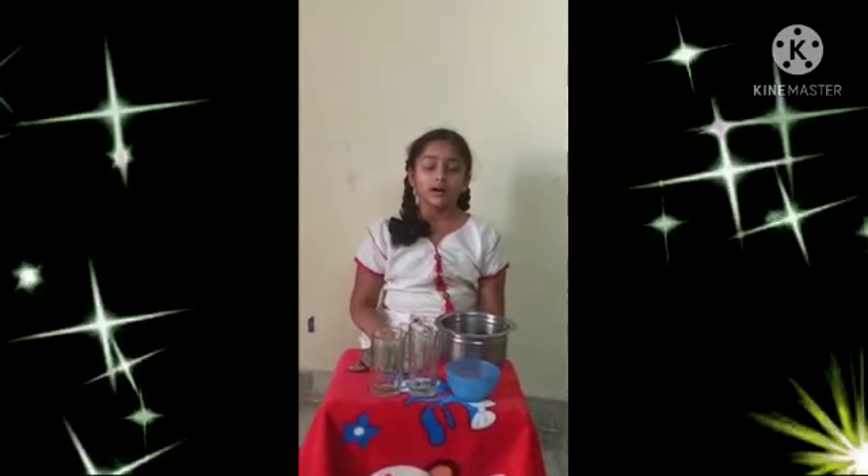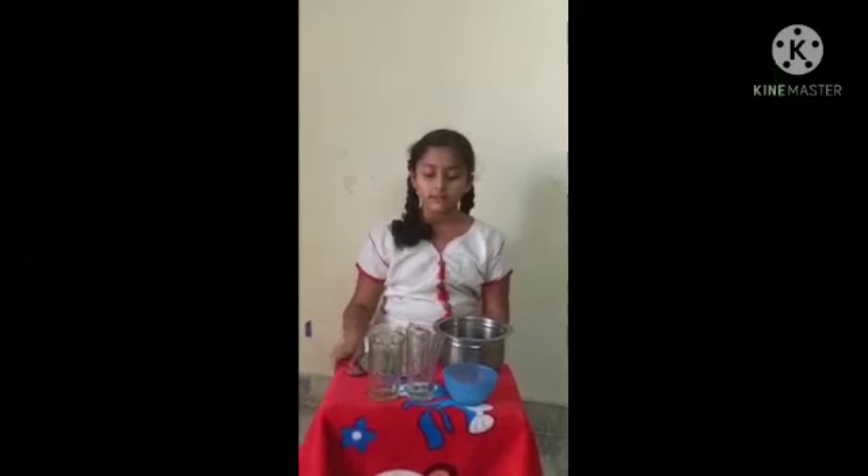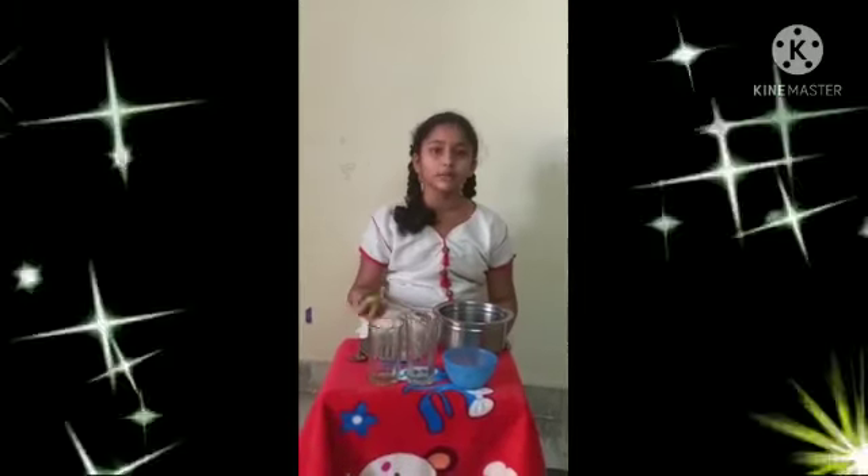My name is Srinita from 4th class, from Siddhartha Patrick's school. Now I am doing a science project. First, we should take two glasses of water, salt, and two lemons.